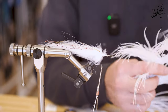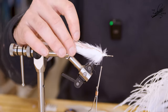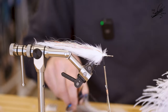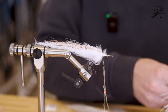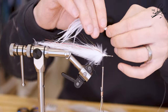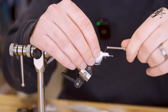Next we're going to take our ostrich plume — you want a long ostrich herl, about as far as the feather, probably a little bit shorter, but most of it will end up being shorter anyway. Your longest herl helps with the overall shape of the fly. This is a key ingredient — it adds a ton of movement in the water. Lay that over the top and then secure it down.